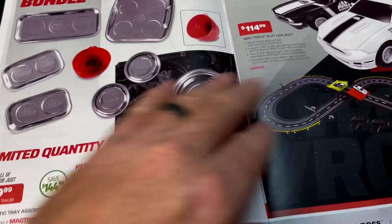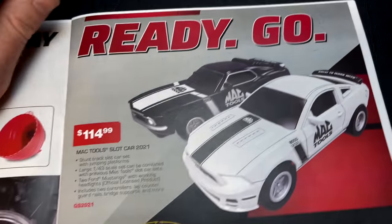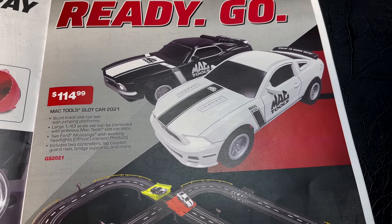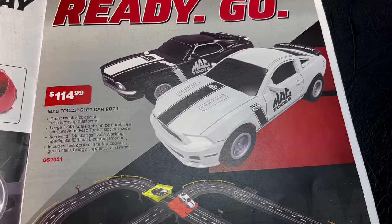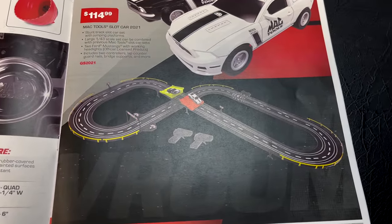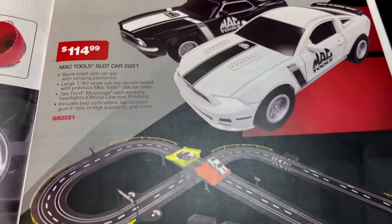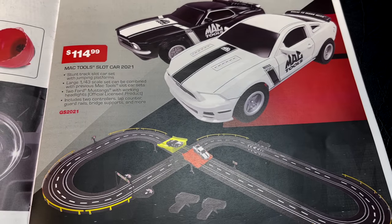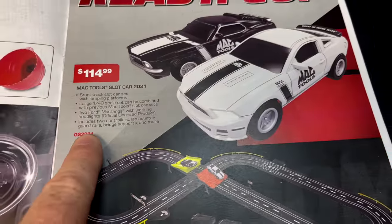If you're looking for a slot car, here you go — it's a pretty cool deal at $114.99. You can see how it looks with the track. It's 1/43rd scale — there's your part number if you want to order that, pretty neat for the kids.